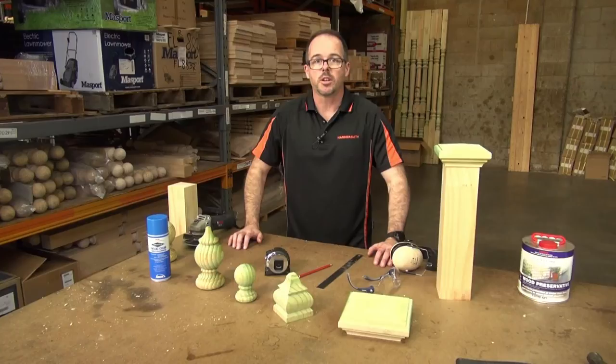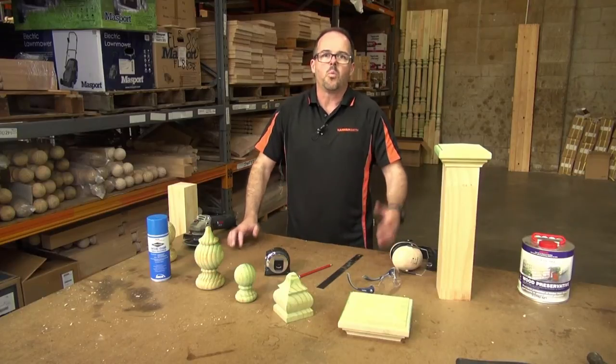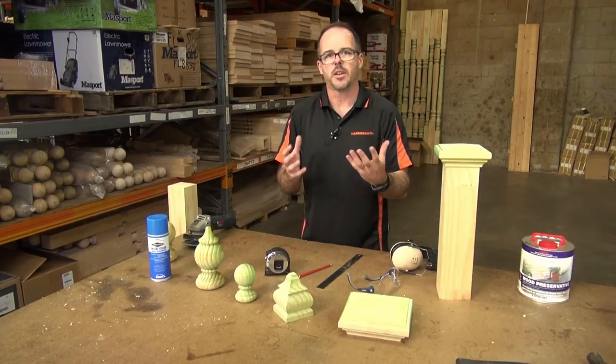You would have seen one of our earlier videos on how to install a fence post capital — if you look at the link in the description below you'll be able to view that — but one of the things we do get a lot of questions about from our customers is how do we actually create the finishing effect on the capital.